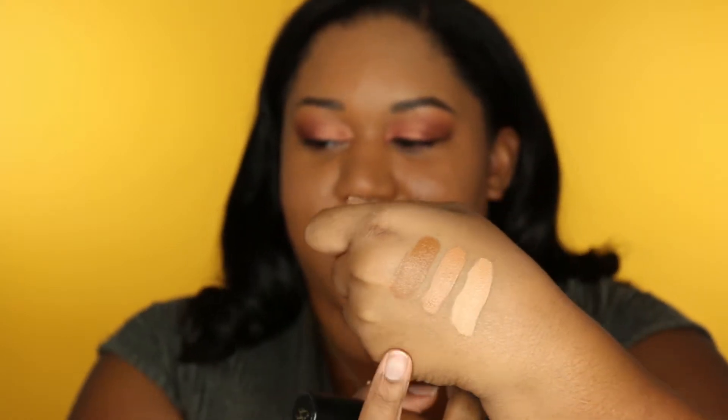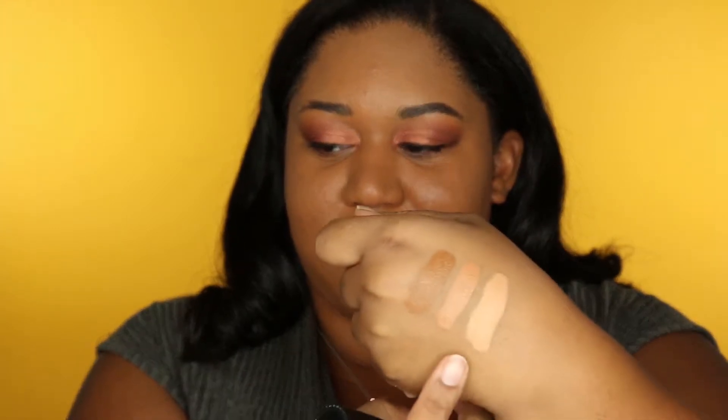Those are the three shades: Warm Sand, Maple, and Toffee. I don't really see areas I necessarily want to spot conceal with the Maple right now, but I got it because I've actually used it as a foundation two or three times — it was such a good match. I loved it, it was flawless, which led me to go ahead and buy the foundation too, because I'm a makeup addict.